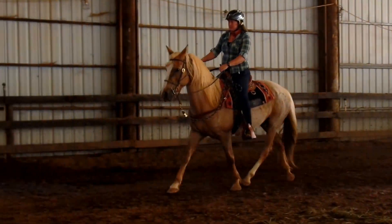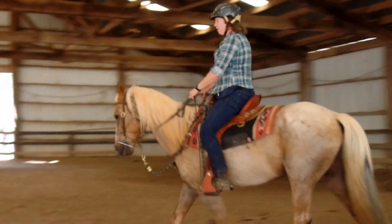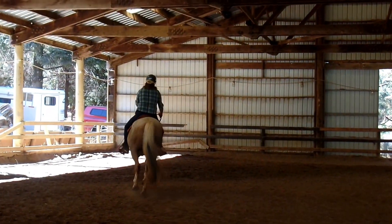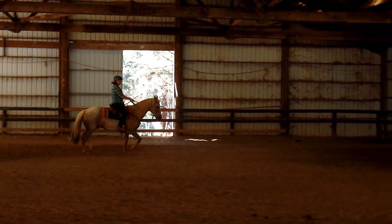The most important thing with a horse like this is when he reacts, don't let him stop — because that's how everyone has gotten out of it. It's about keeping the forward, rewarding the forward.